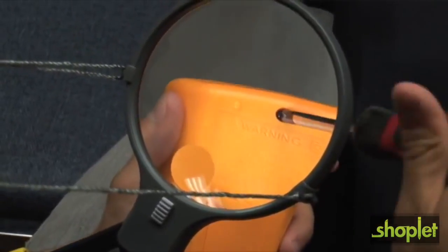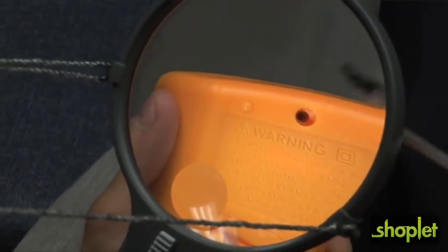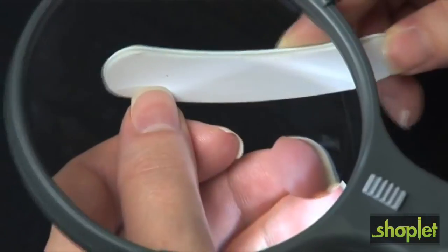The Carson Split Handle is great because it allows you to have both of your hands available while being able to see what you're doing up close. The Split Handle is great for crafts and repairs, reading small print, any kind of sewing, and even cosmetics.